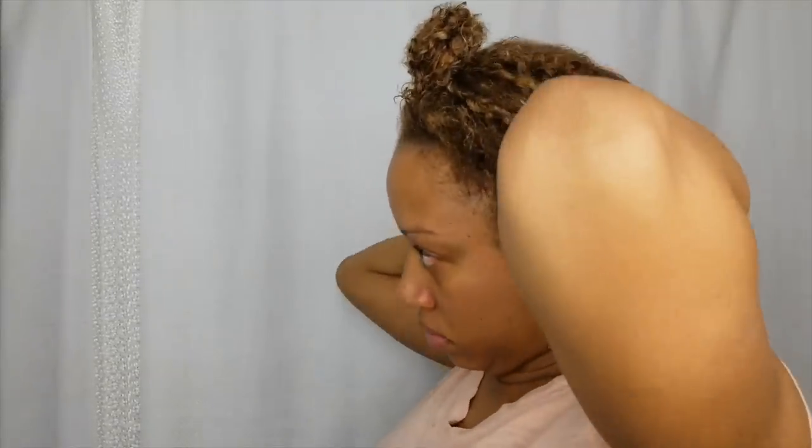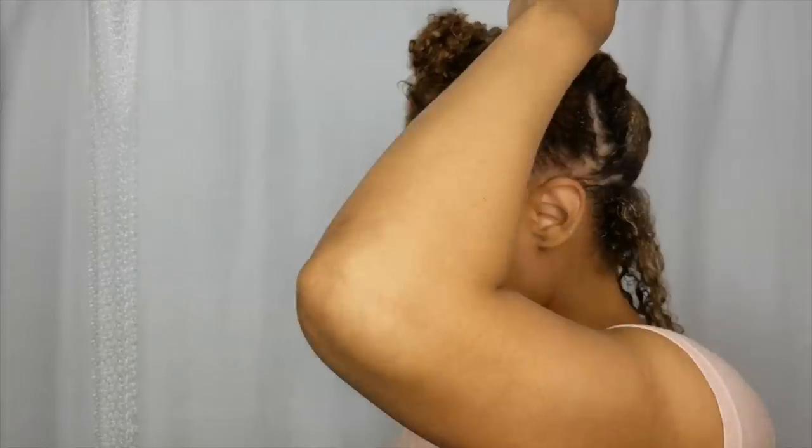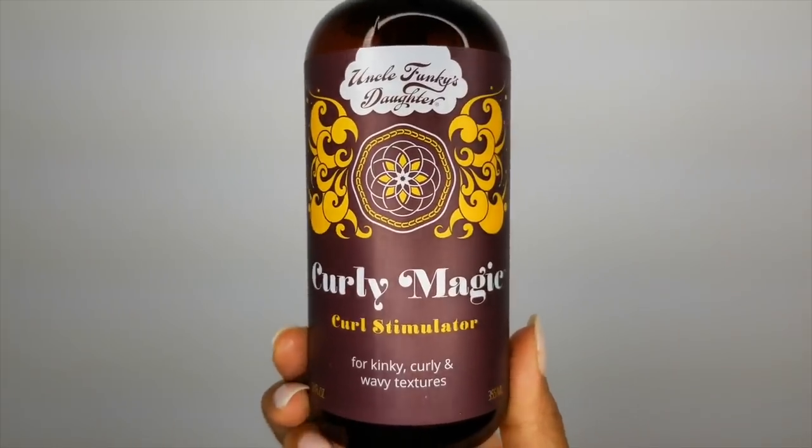I like to start off at the back of my head, completely saturating my hair with the leave-in conditioner. This will cut down on time — you don't want to spend all day applying products to each section for the perm rod. I'll be using Curly Magic, which is my favorite styler. It's going to be perfect for this style, giving you great definition and shine.